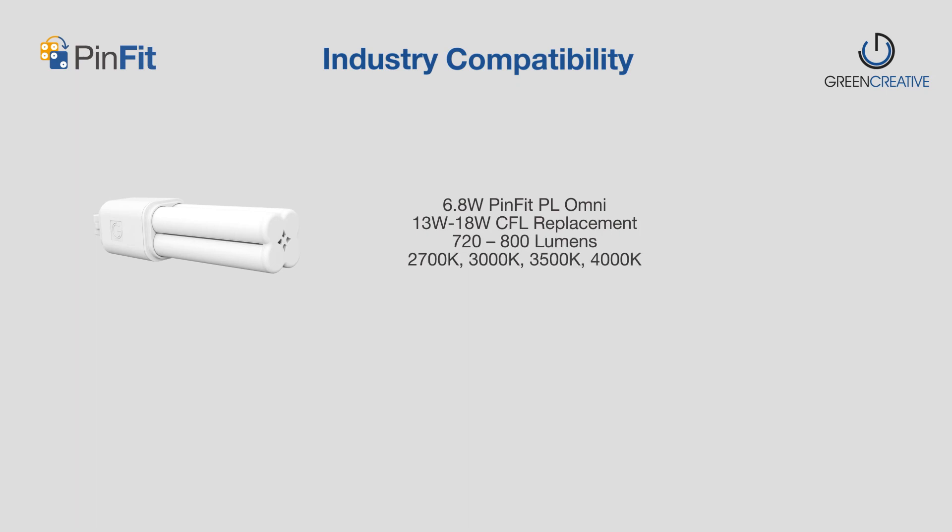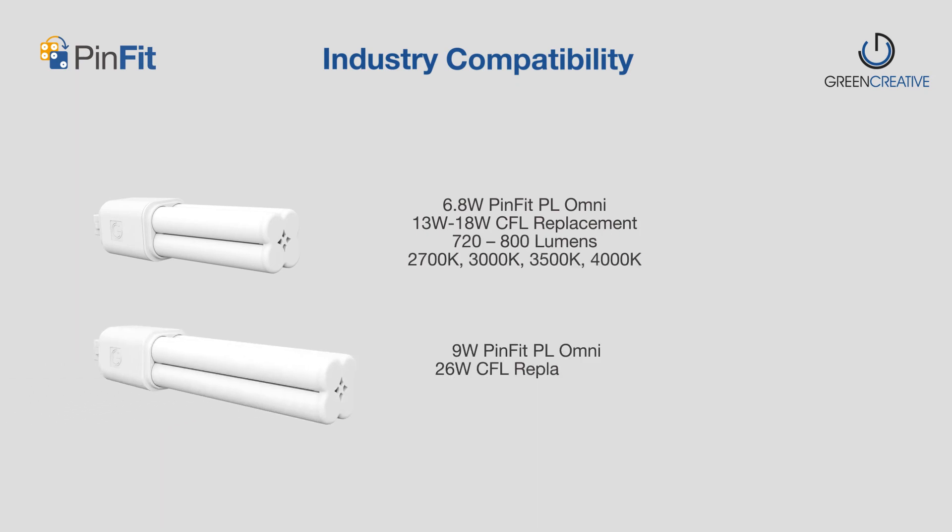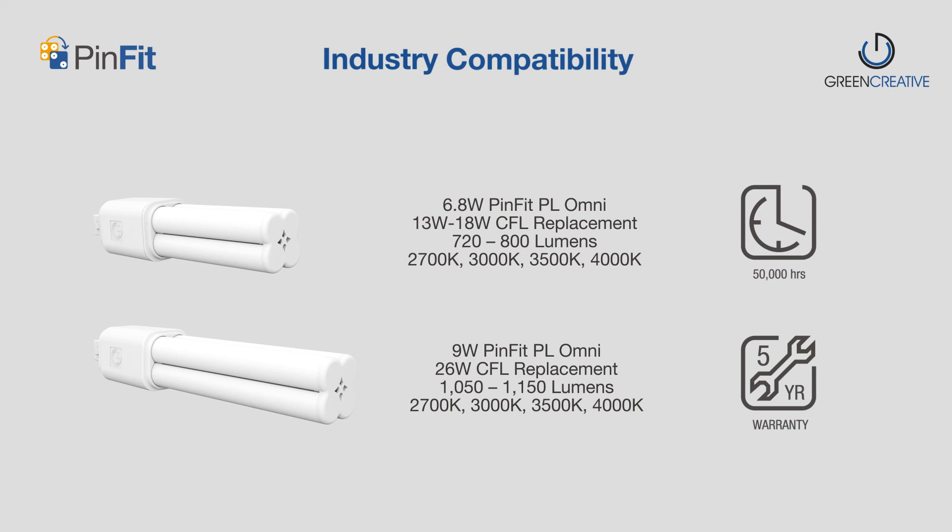PinFit is available in 2 wattages, 4 lumen outputs, and 4 color temperatures, suitable for replacing most 13-watt to 26-watt CFLs with G24 lamp base types, with a 50,000-hour long lifetime and backed by a 5-year warranty.